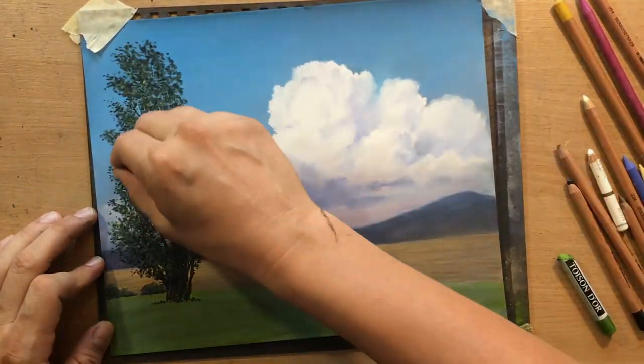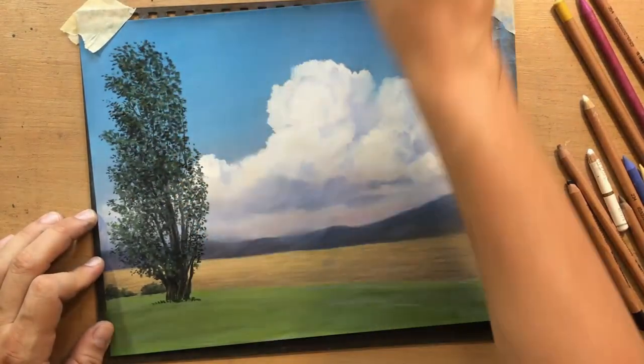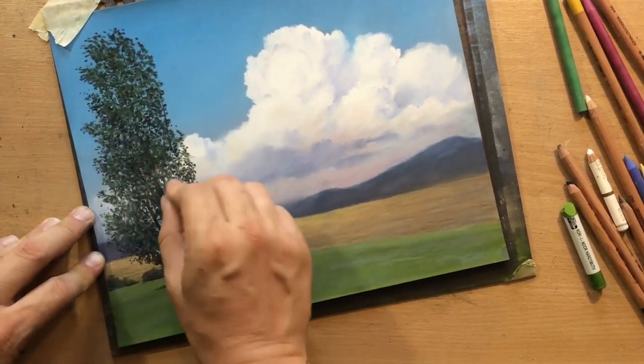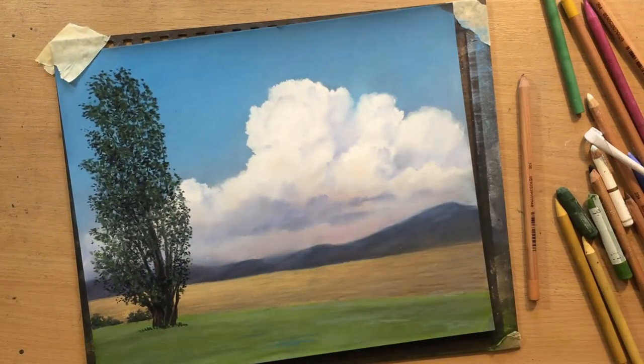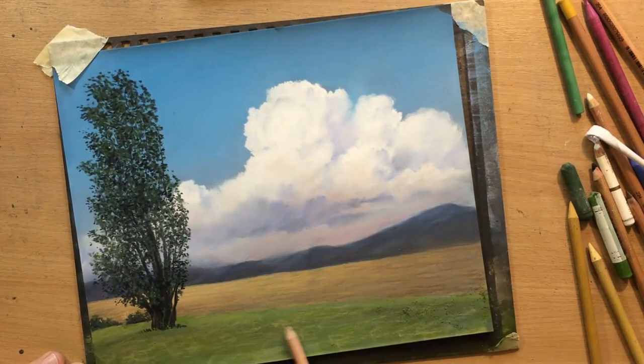That was a slightly different scene which was mostly focused on the tree. Here the tree is just one of the elements, and I put it to the left side so that it would balance out that large mass of clouds which is a bit more to the right.